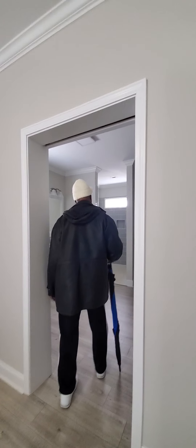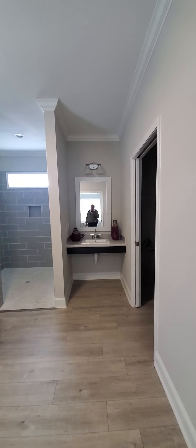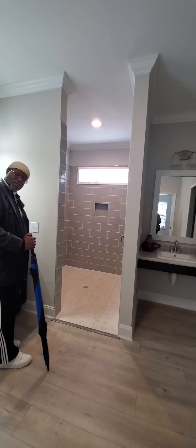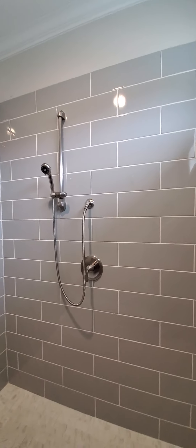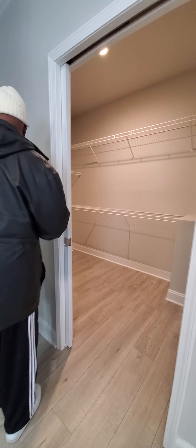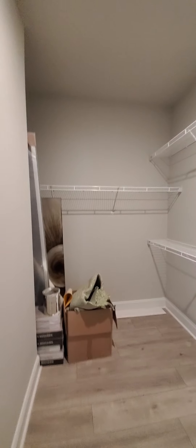Master. Separate sinks. Walk-in shower — walk-in shower, handheld shower head. No rain head, but there's room for one. Closet has a pocket door. It's a good size.